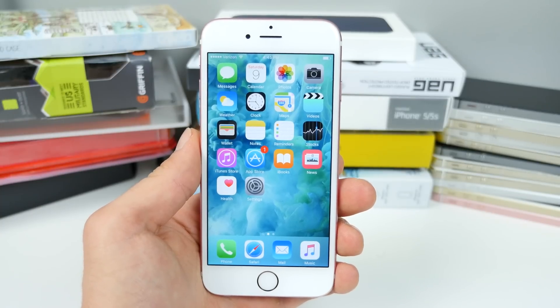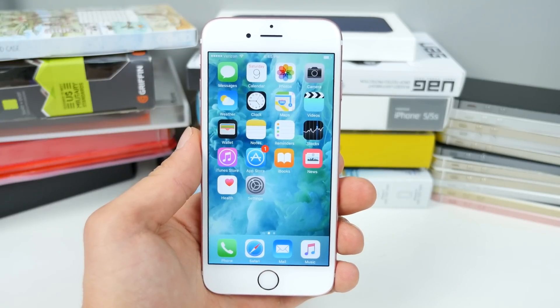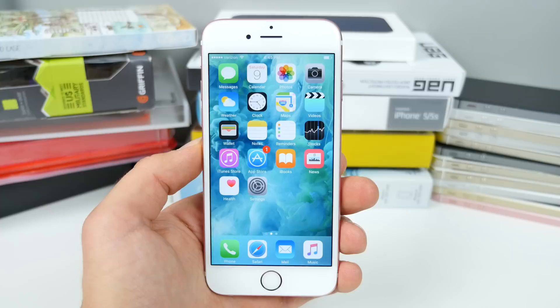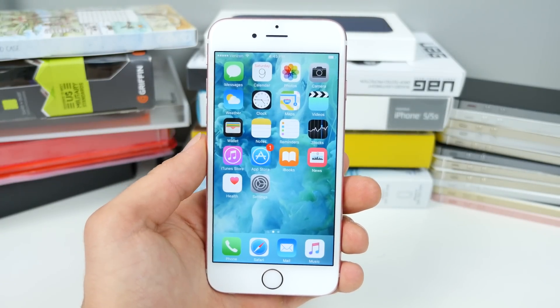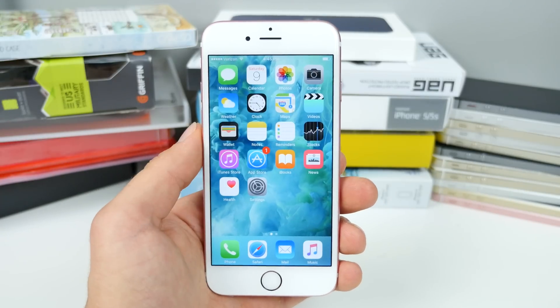What's up guys, EverythingApplePro here, and a lot of us get so hung up on waiting for the next update, the next jailbreak, that we don't take the time to really understand the current firmware we're using. In this video, I'm going to show you 10 awesome tips, tricks, secrets, and hidden features that currently work on iOS 9.3.1 and 9.3.2, being the most current.